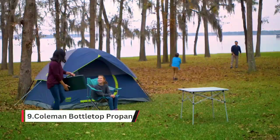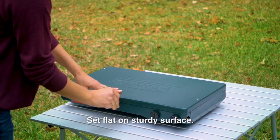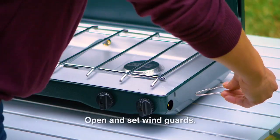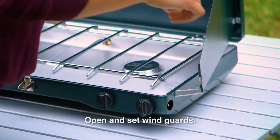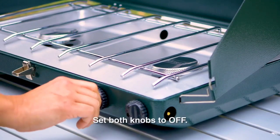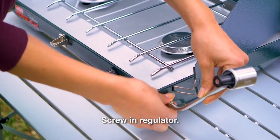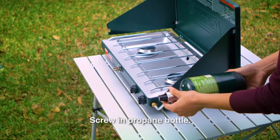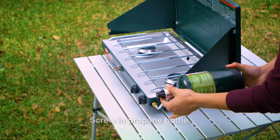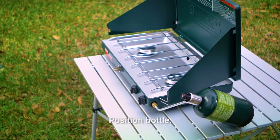Here's a quick guide on how to use your Coleman Classic propane stove. Always place the stove on a sturdy flat surface. Open the lid and position the wind guards as desired. Make sure the pot support grate is in place and both knobs are in the off position. Take the regulator and screw it into the stove until hand tight, then remove the plastic cap from the propane bottle and screw the bottle into the regulator until hand tight. Make sure the propane bottle is tilted with the top facing up.